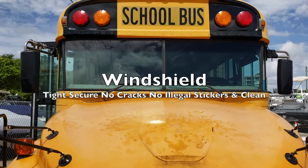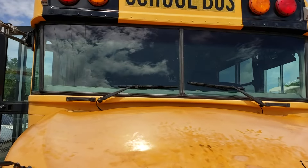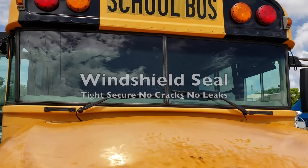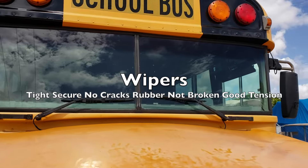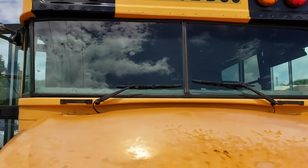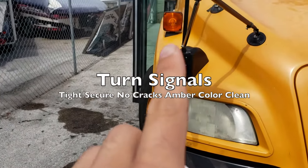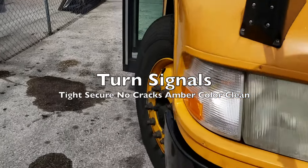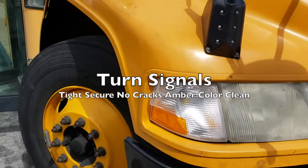We have our windshield. It is tight and secure with no cracks, no illegal stickers, and clean. The seal is also tight and secure with no leaks. We have our wipers — tight and secure with no cracks, the rubber is not broken, and it has good tension. Over here we have our turn signals — tight and secure with no cracks, amber in color and clean.